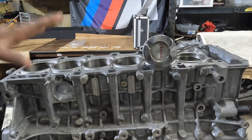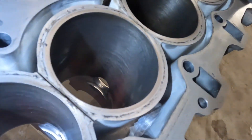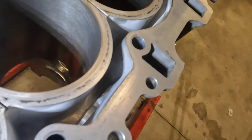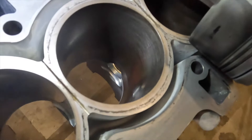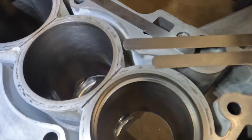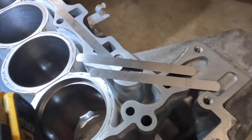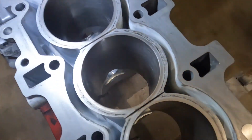Our block is clean, our bores are cleaned. Take a look - our bores are very clean, there's no gouges, scratches, heavy indentation, wear marks, or anything like that. In my opinion the bores are very, very clean.